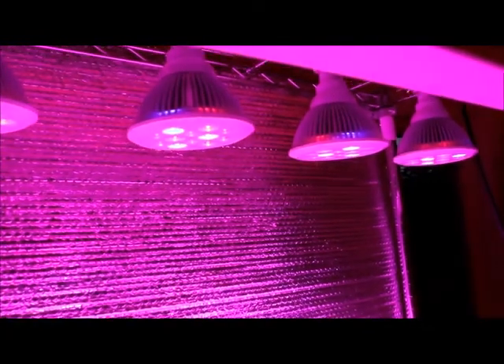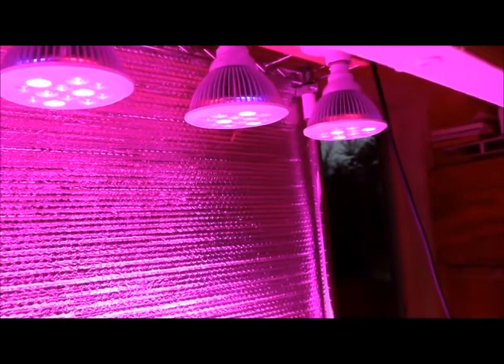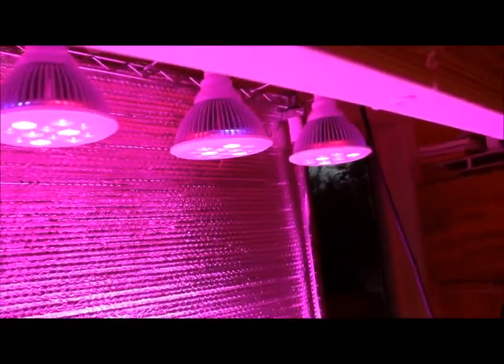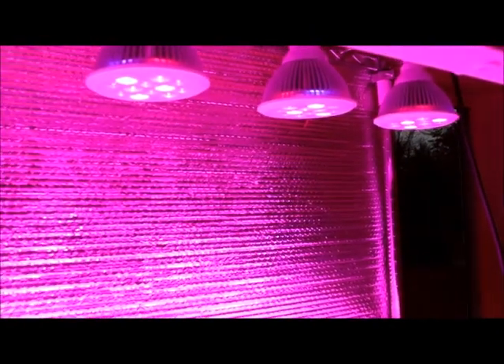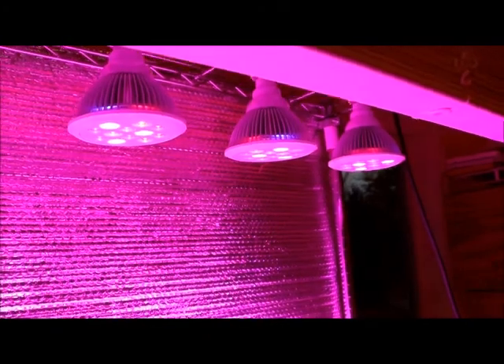That's what I'm replacing some of my fluorescent light fixtures with. I used to have four fixtures here with four bulbs per level — two fluorescent fixtures — and these seem to provide just as much light while consuming less power. If you have any comments let me know, and please subscribe.